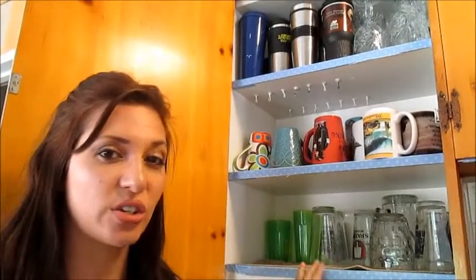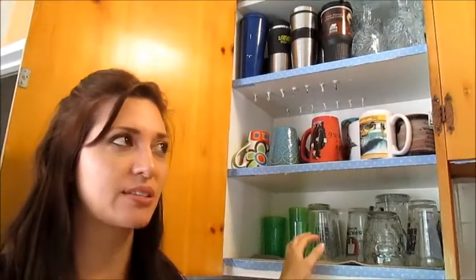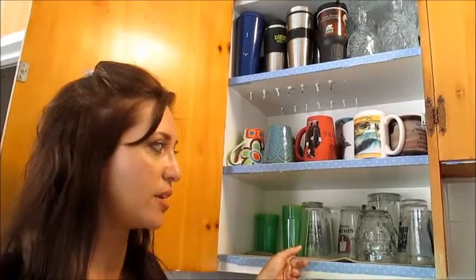Hi guys, welcome back to my channel. I'm just going to give you a little tip to declutter your cabinets. This kind of helped me because at the beginning when we had this cabinet, all the cups were all mixed together and it looked — I didn't like it.